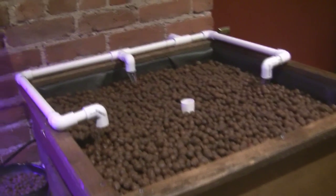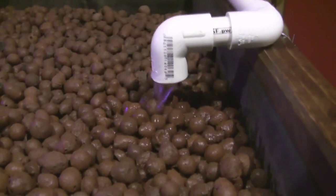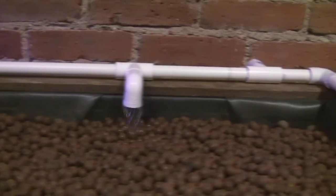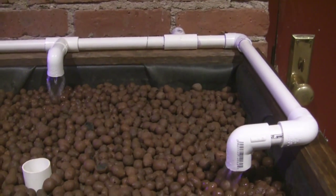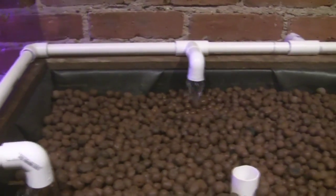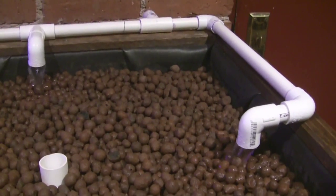All the media is now in the grow bed, and as you can see, the system is running. It's actually running nice and quietly, which makes me very happy. I guess I underestimated how much media would go in the grow bed — we did 100 liters, but we probably needed more like 113 liters. That's okay though; if I really need to, I can just add some gravel on the bottom. But it's nice and quiet, which is the most important thing.